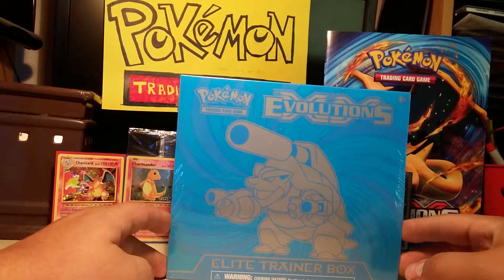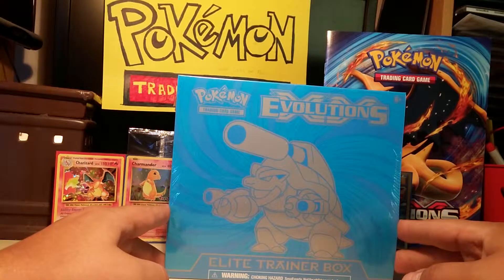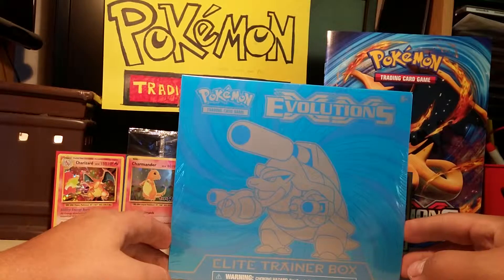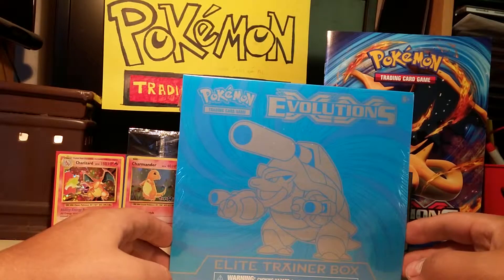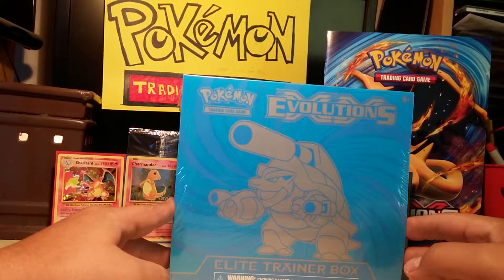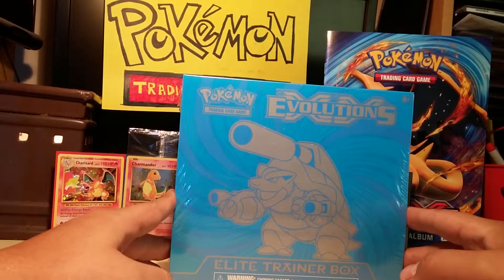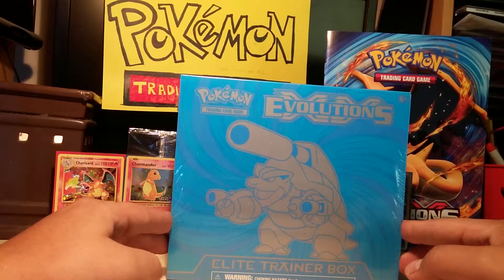Coming to you today with an XY Evolutions Elite Trainer Box. We got the Blastoise package here. Still haven't received my Charizard one from eBay — supposed to be here a couple days ago. Might have to message the guy, see what's up. Might not be his fault though, could be the post office. But I got impatient and went to Toys R Us and bought this one here for $49.99.